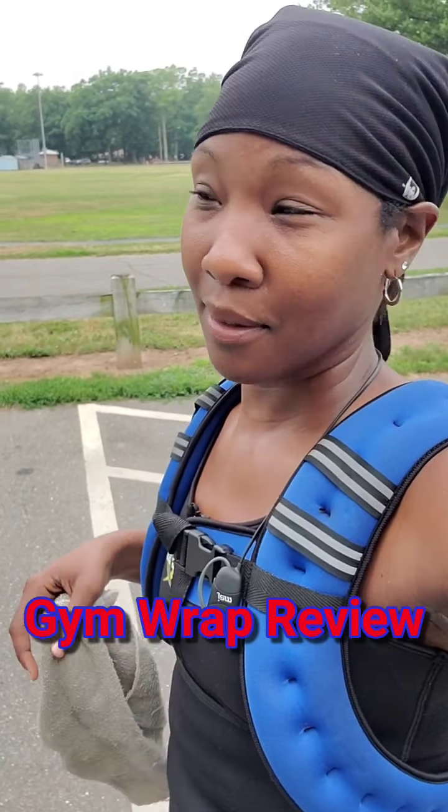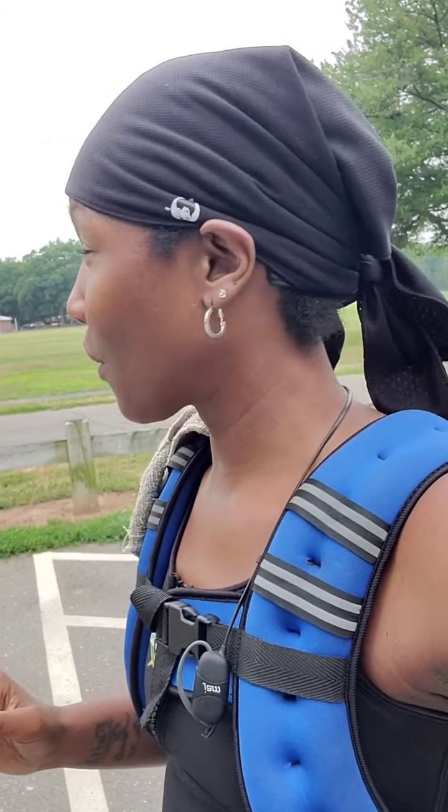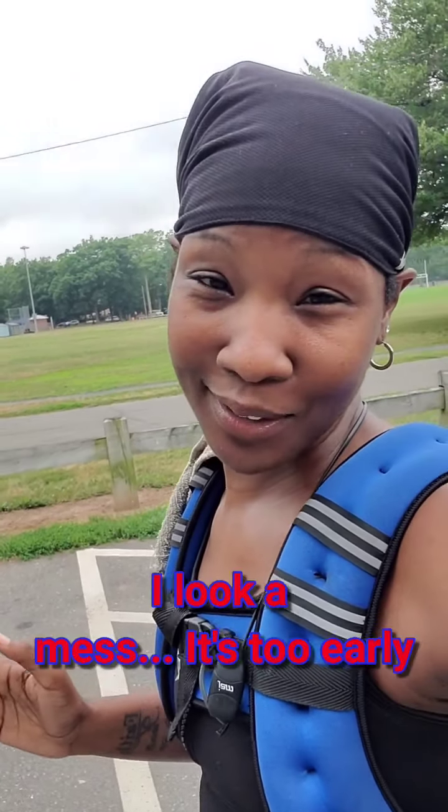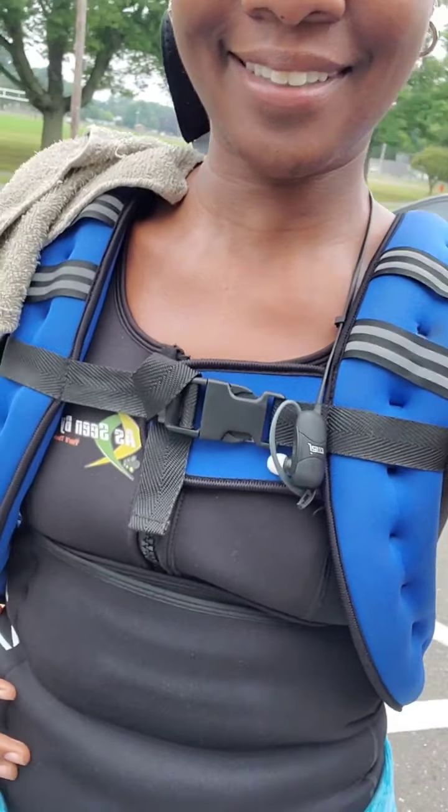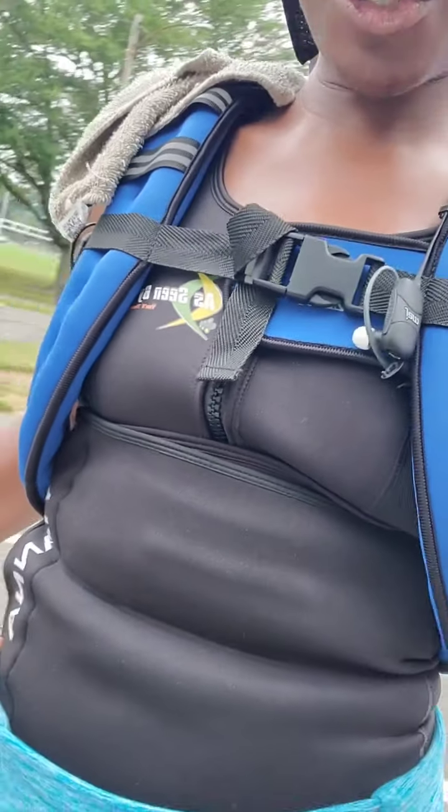I'm out here about to try out this gym wrap, formerly called the Save Your Do wrap. This is the one I had from about eight years ago. I'm going to do it over because apparently the last time I used it I did it wrong. I'm going for a four-mile walk — excuse my appearance, it's the morning and I am not a morning person. I've got my weighted vest, my sauna vest, and my waist trainer, which I'll review later. We'll see how effective this gym wrap is, so stay tuned.